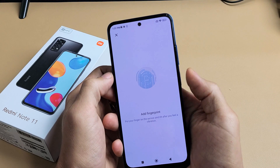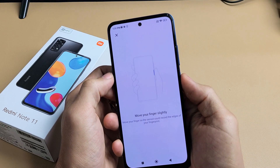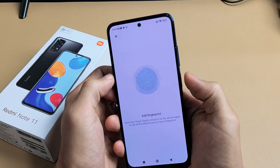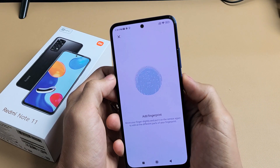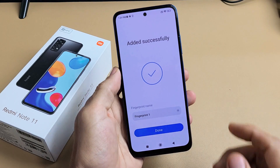Move your finger around a bit and just keep on going. Now we're going to do the sides and the tips of our finger — so let's just keep going again. Okay, now successful.